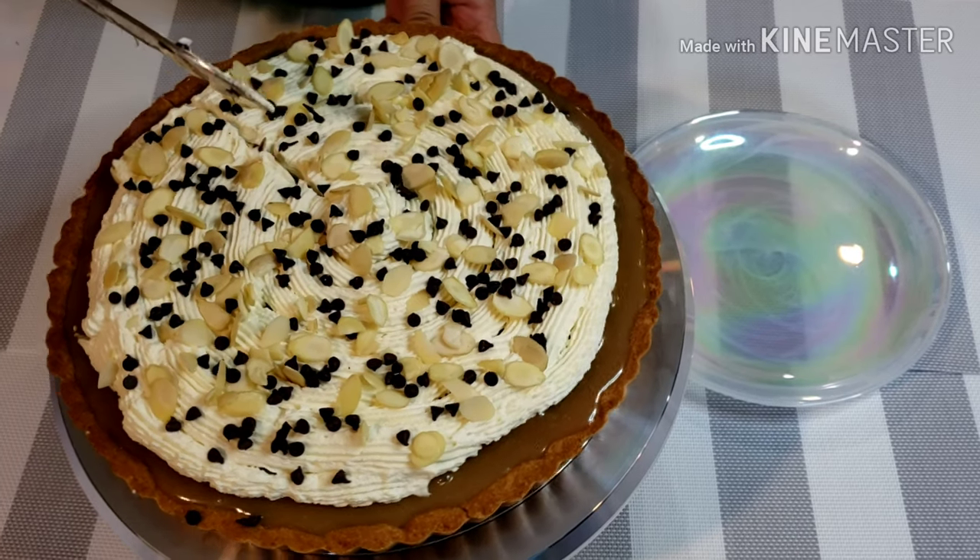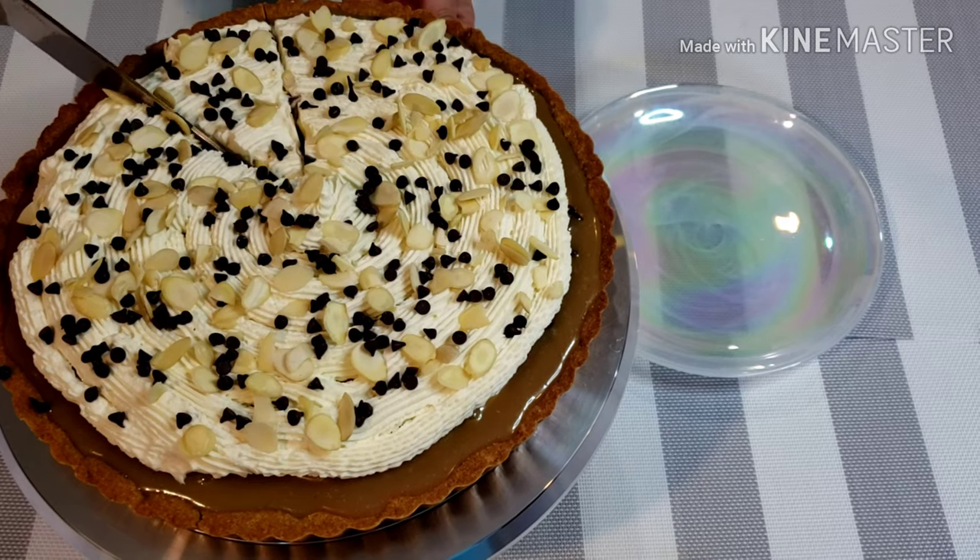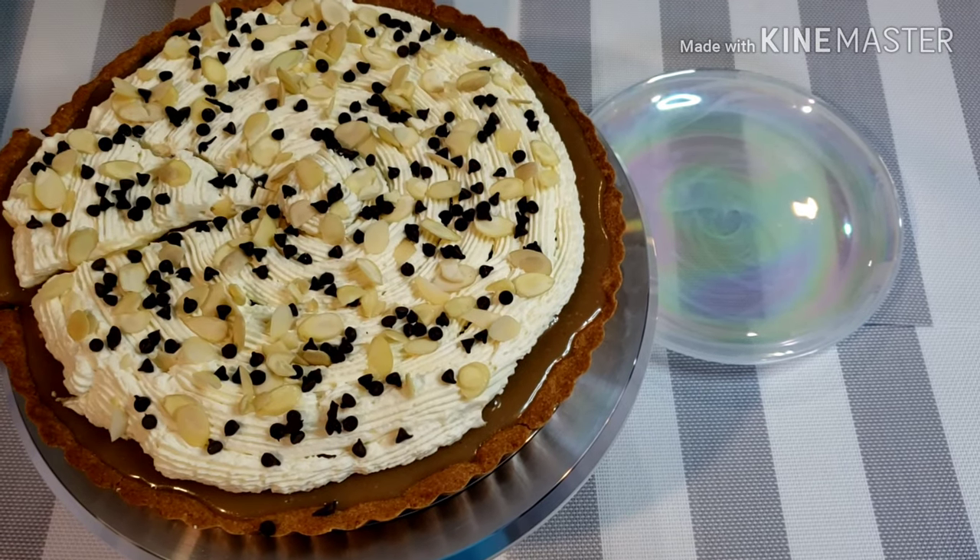Here is my finished product — banoffee pie with homemade caramel! I hope you try this at home too. Happy eating!